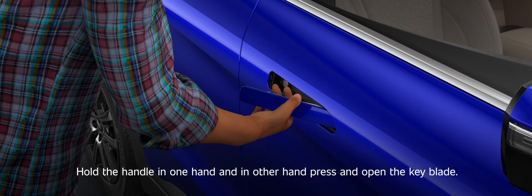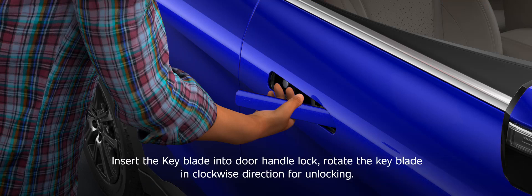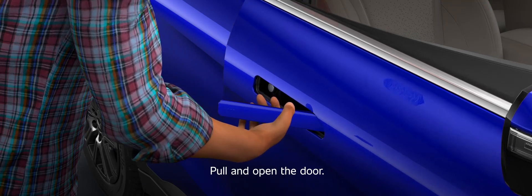Hold the handle in one hand and with the other hand press and open the keyblade. Insert the keyblade into the door handle lock. Rotate the keyblade in a clockwise direction for unlocking. Pull and open the door.